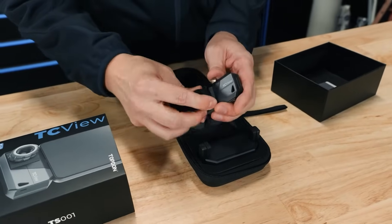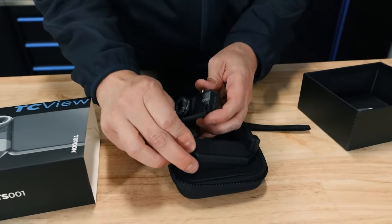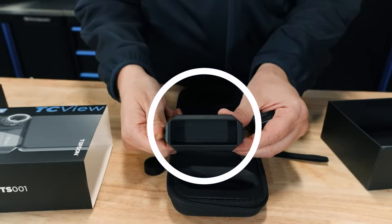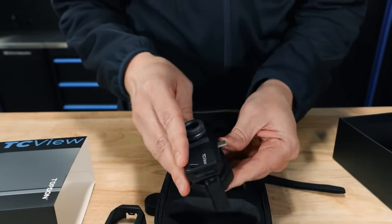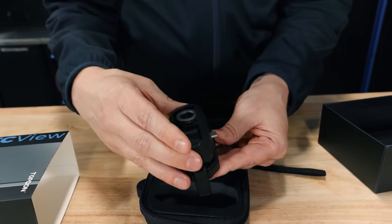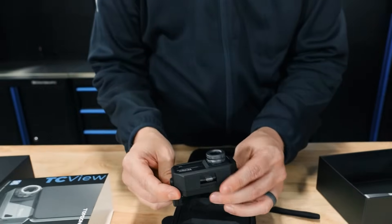We'll go ahead and get the camera out and take the lens cap off — that's our 9mm adjustable lens. We'll show you how this TC mount works: unclip the front of it, put our camera inside, put this back over the top of it, and then it's going to lock into place. Now it's ready to be attached to our phone.